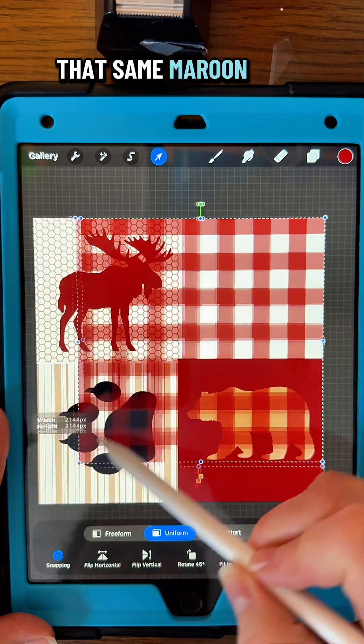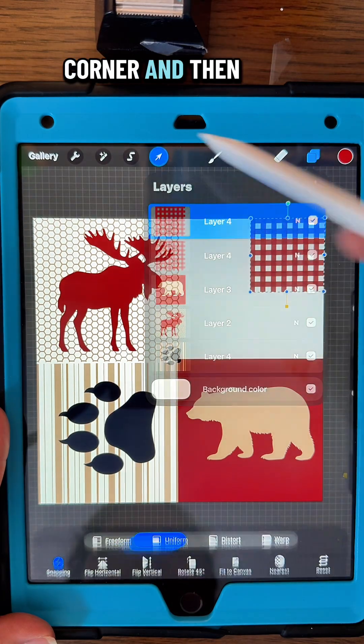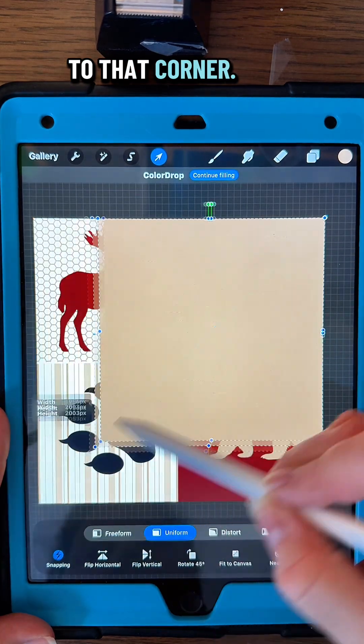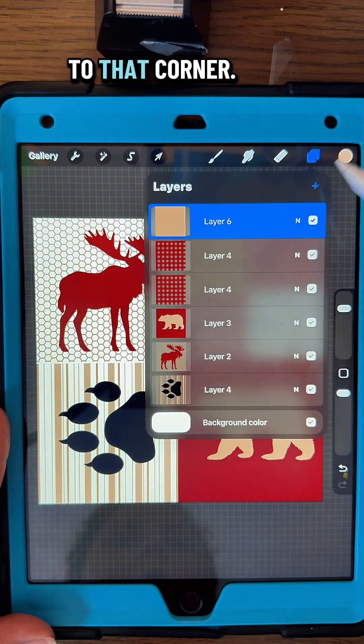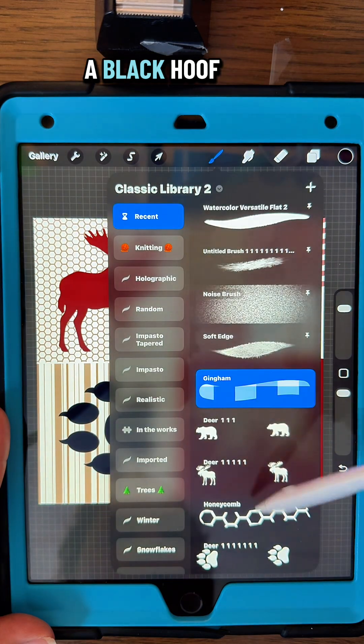Now I'm going to go into that same maroon and do my gingham pattern. This time I'm going to snap it to the corner and then snap it again, duplicate and snap it to that corner. Then fill in another layer with brown, snap it to that corner, and on top of that one do a black hoof print.